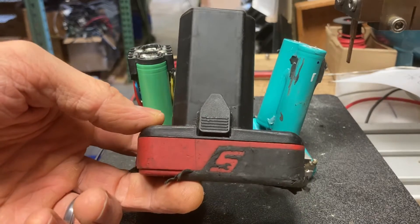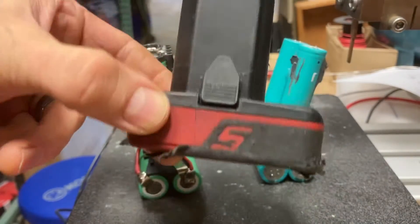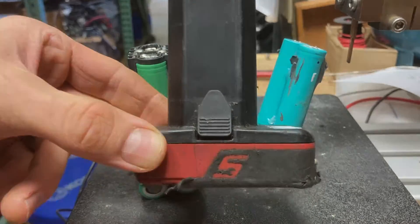Does anybody out there have one of these little snap-on battery packs — 7.2 or 14.4 volt CTB 8172? I'm going to briefly go over how to rebuild them.